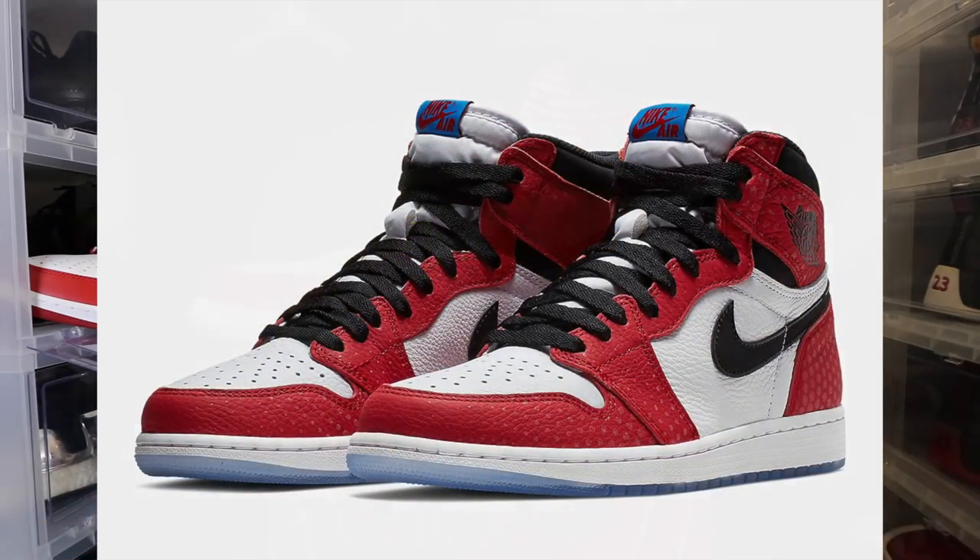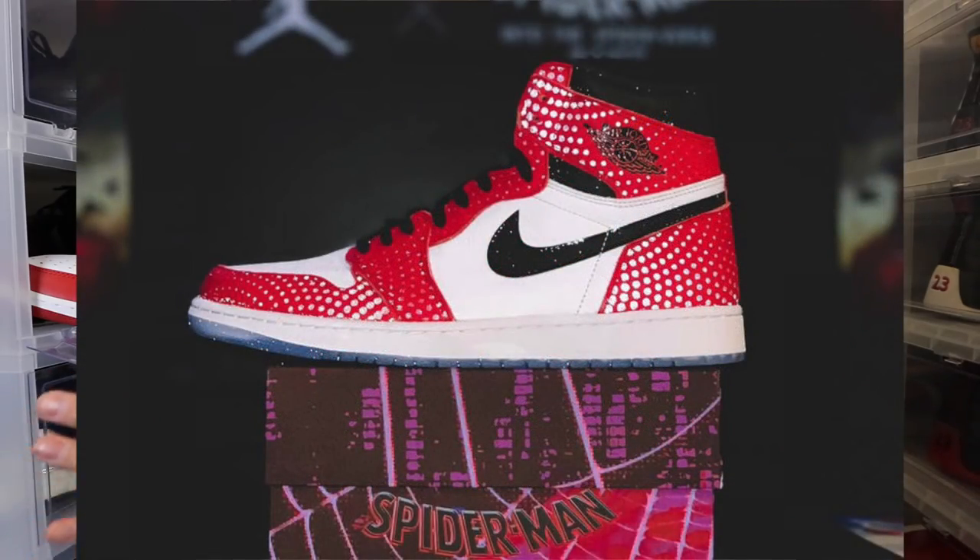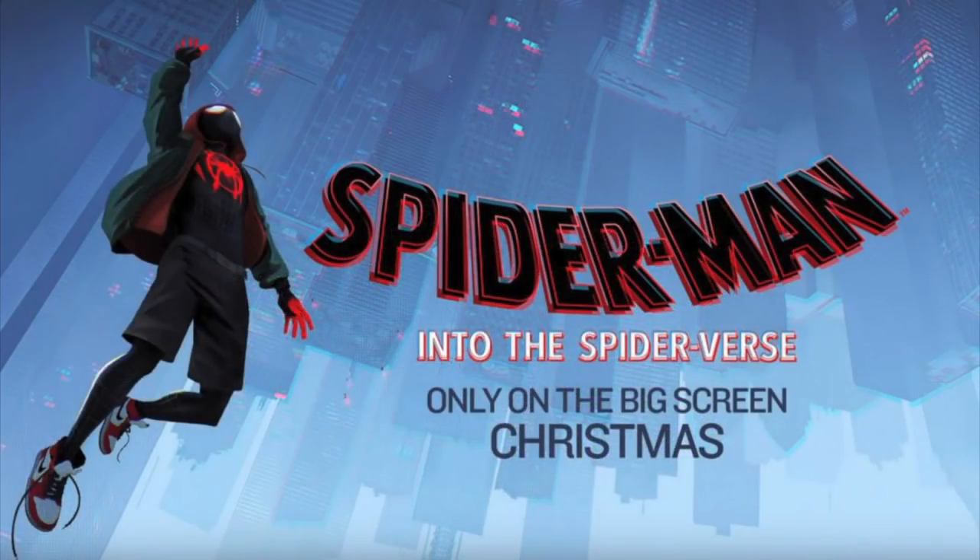Like seriously, I was so done with Ones this year — I've copped so many this year — but now you're gonna get a look that looks like the Chicago ones with a little bit of 3M, and it's got that collab with Spider-Man, one of my favorite Marvel characters. And Stan Lee just passed away. JB, you did it to me again. My all-time favorite Jordan Ones are definitely the Chicago ones, by far.